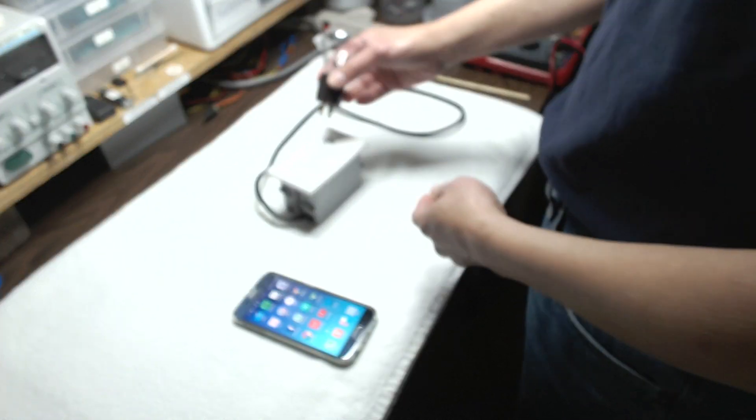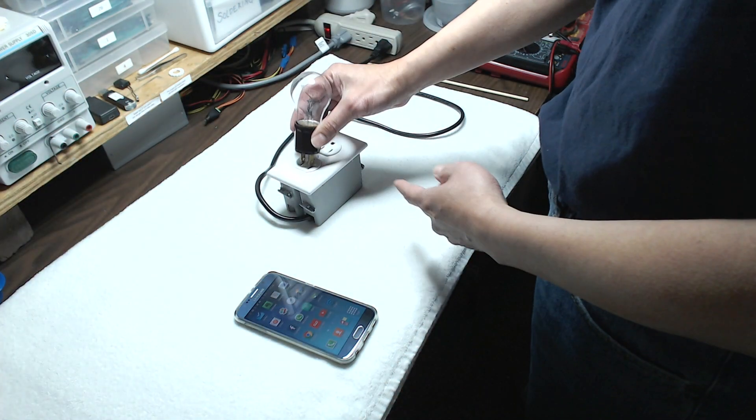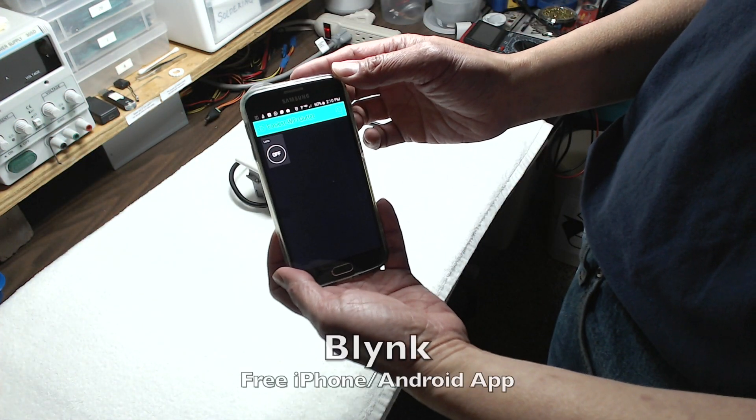One of these is actually not switched — I think it's this one — so that's always on. And I have this one switched. Here's the app, it's called Blink.